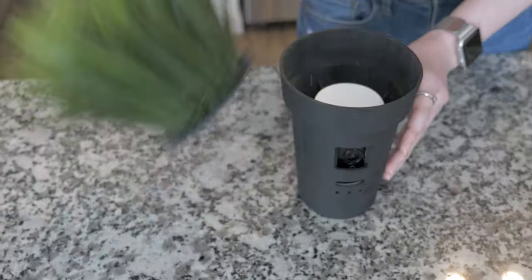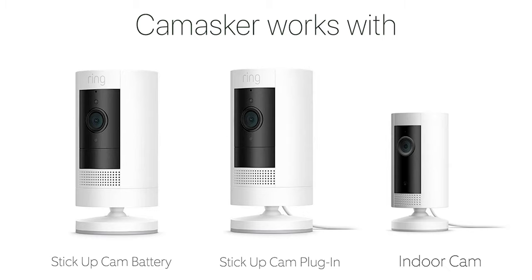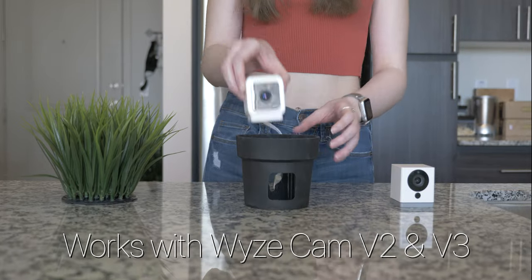All you gotta do is slide your camera into the CamMasker, and you're ready to go. CamMasker works with Ring Indoor Cam, Ring Stick-Up Cam Battery, Ring Stick-Up Cam Plug-In, Wyze Cam version 2, and Wyze Cam version 3.